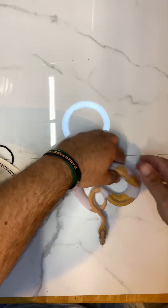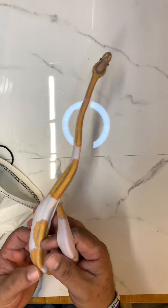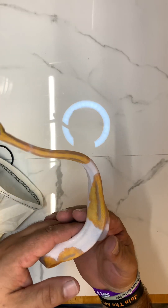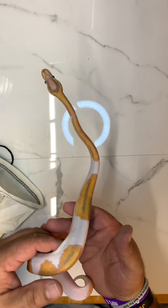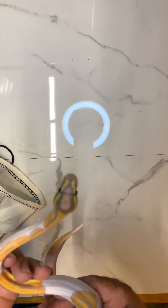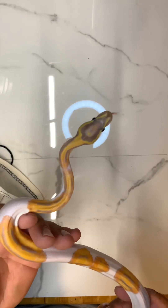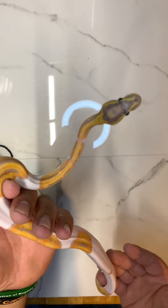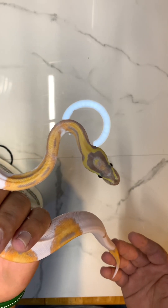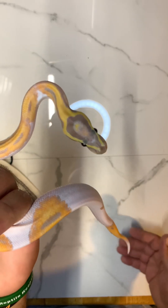You gotta check this out — that's awesome or what? This is an OD Orange Dream Banana Pied Clown. Look at this pattern, man. I love it. Let me put this guy away so he can chill.